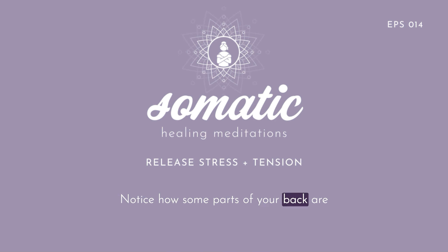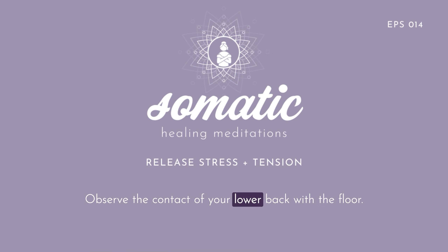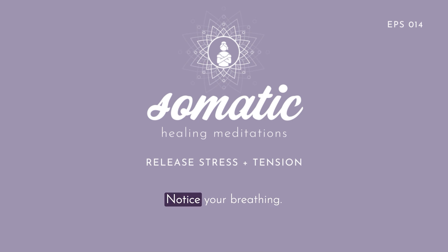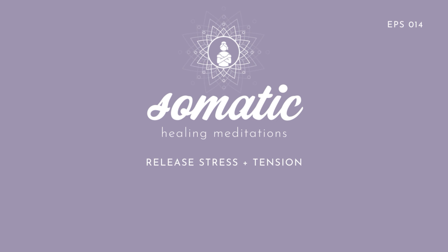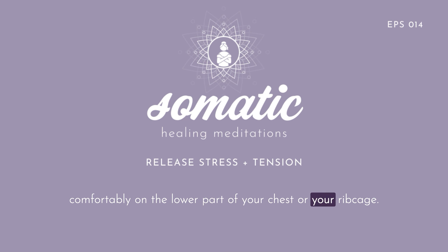Notice how some parts of your back are touching the floor and some parts are lifted. Observe the contact of your lower back with the floor. Notice your shoulder blades, your right shoulder compared to the left one. Notice your breathing. Notice how as you inhale your lower abdomen expands a little bit, and as you exhale both your chest and abdomen get flatter.